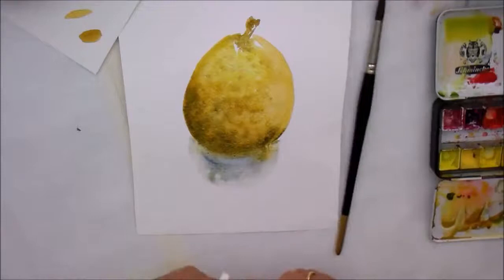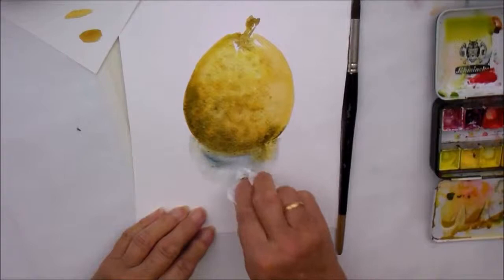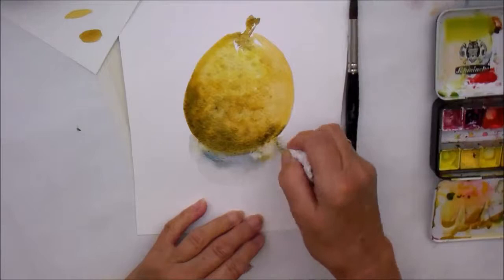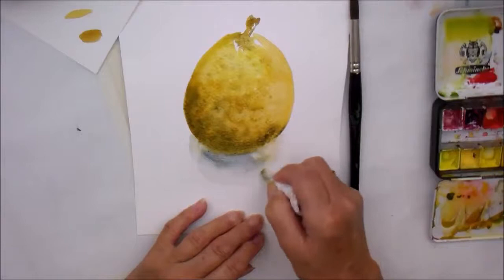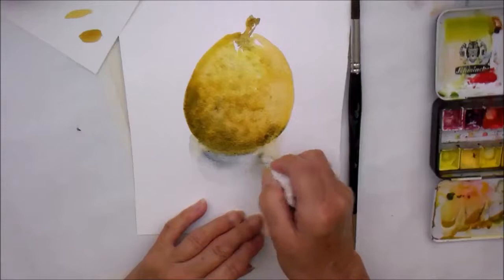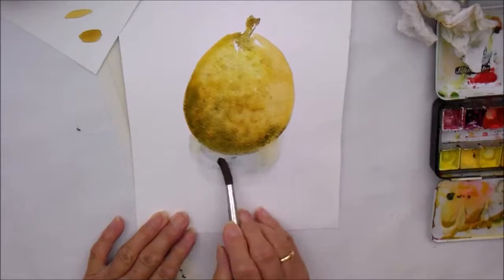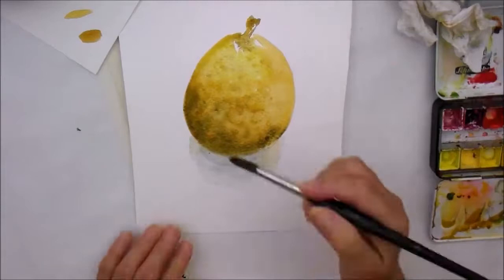Let's just soften that shadow out a little bit because it just fades to nothing. I'm just going to tidy that a little bit, otherwise I'm losing my definition altogether. Just mix that around a bit and with the point of that brush just tidy that a little bit. Really one should wait till that's dry to put that shadow in a bit more and make it a bit more defined.